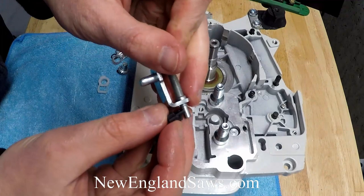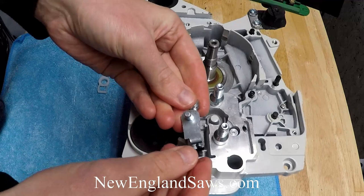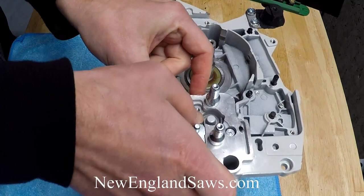That just snaps over the rod here, and then all of that just gets pressed right into the case — you'll see that it will center itself.